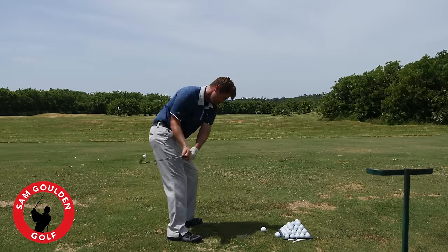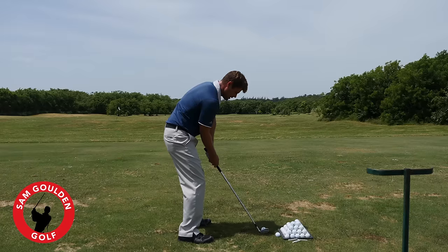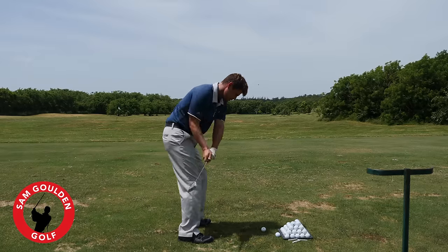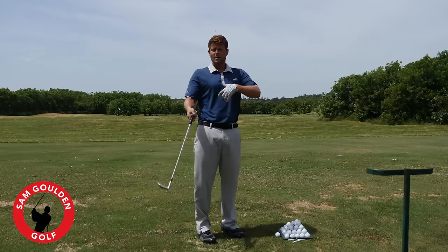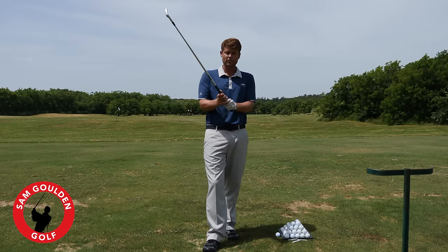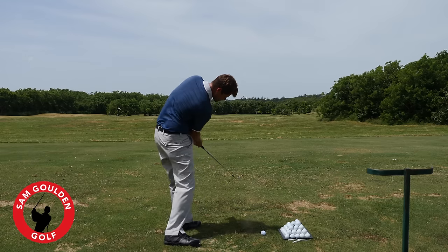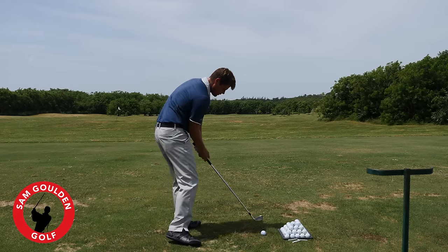We'll do a practice swing first — just turn back and turn through, trying to keep that right elbow as close to the right hip bone as possible. Then set up to the ball and try one. What you'll see is that my right arm and elbow stayed really close to my body. We're trying to produce that sensation consistently — arms and body connected through the shot, not casting, not early releasing, not flipping. I'm doing this with a 9 iron, which I think is a perfect club for this drill.